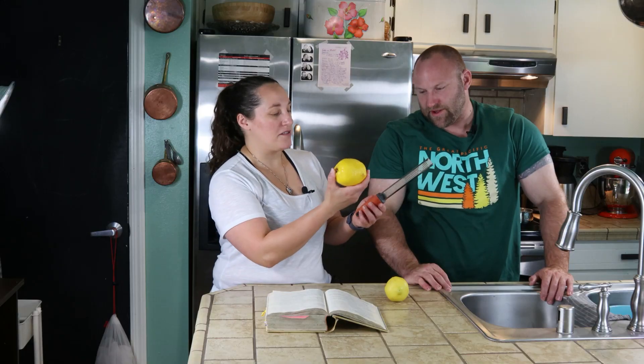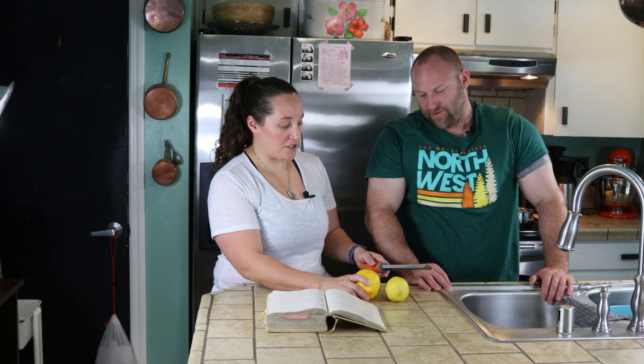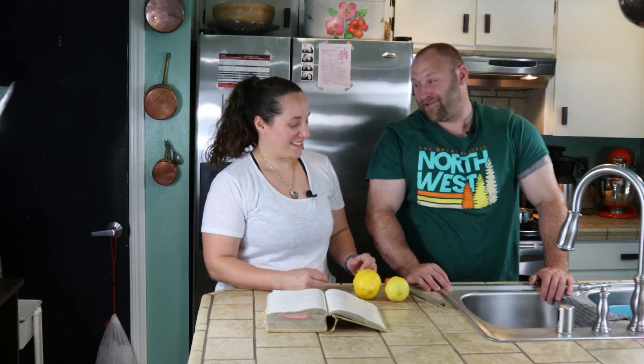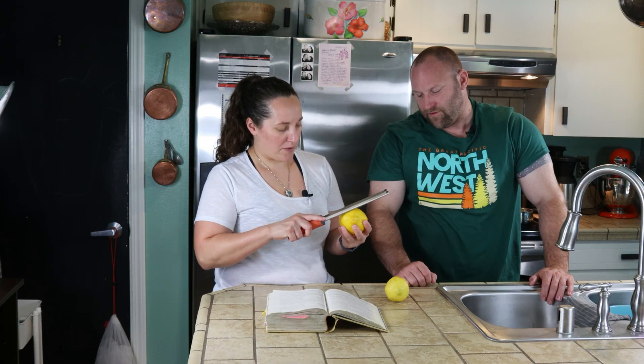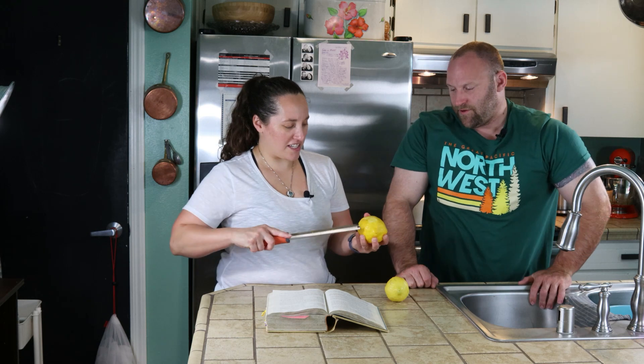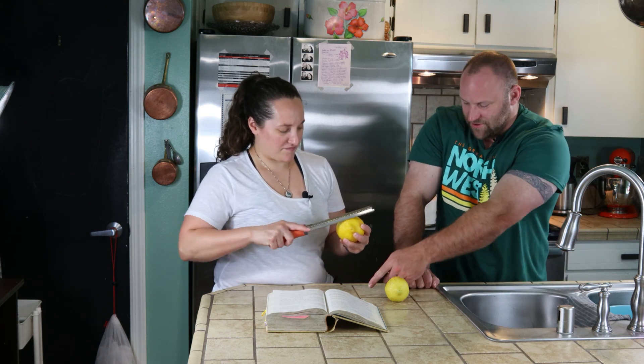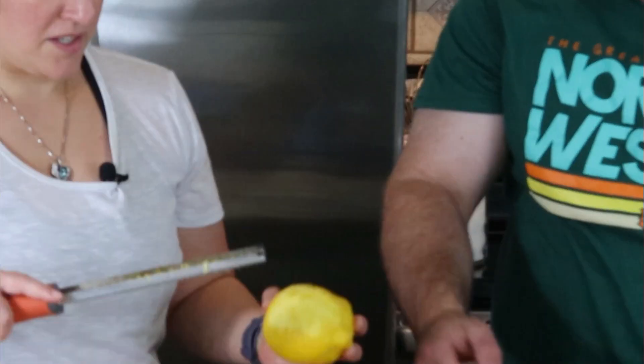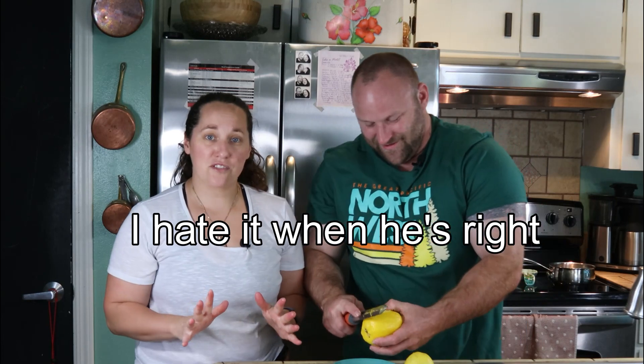Okay, what do we do first? We need to zest these two lemons. Do you want me to zest them? Well, you should catch the zest — don't do it on the counter where it'll fall and go to waste. You should have a plate under it. So zest your lemons and then we're going to juice them.